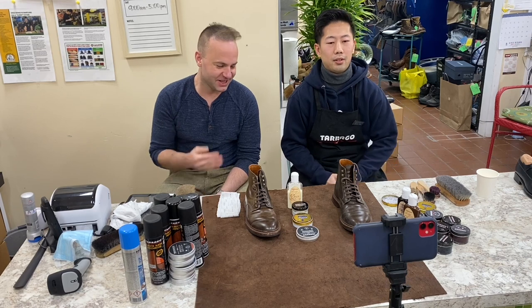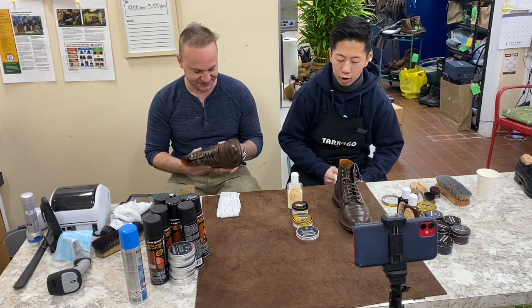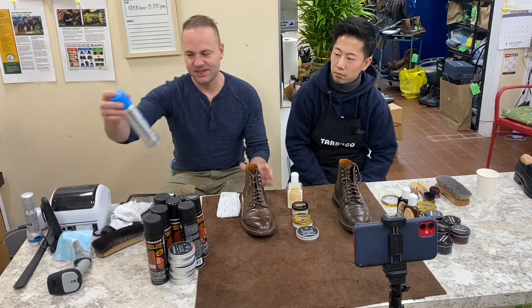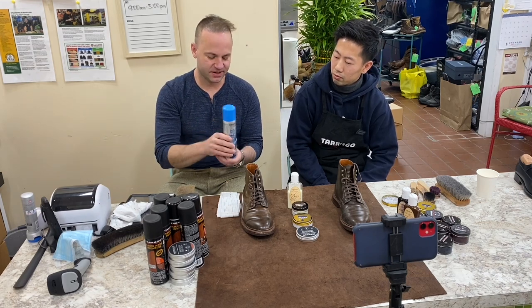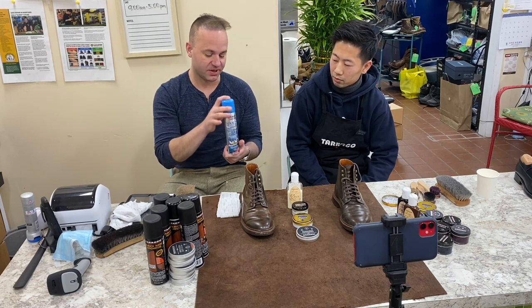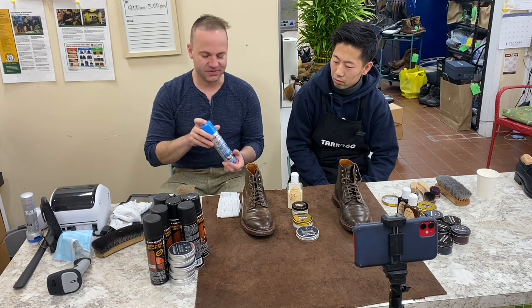Here with my friend Sonny today, and I'm going to learn how to do a mirror shine — I'm very excited. The only experience I have with Tarago is the Tarago nano protector. I use it on my suede. Whenever I get a new pair of suede boots, I spray it down twice and it really does a good job waterproofing my suede, but other than that, I've never used anything from Tarago before.